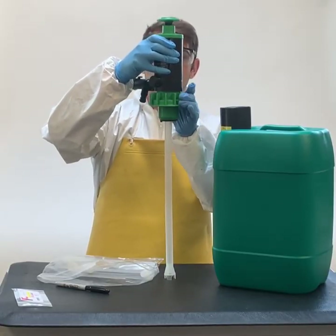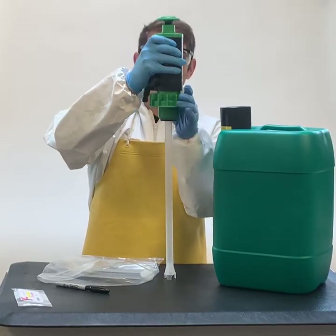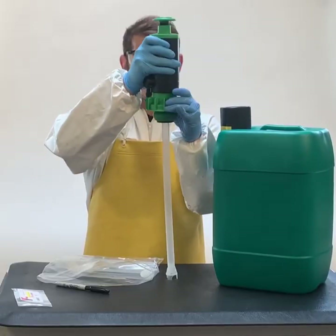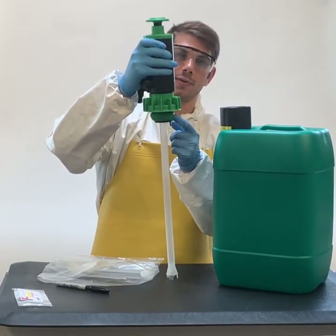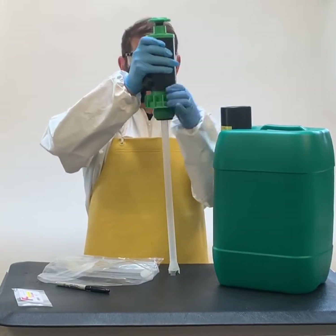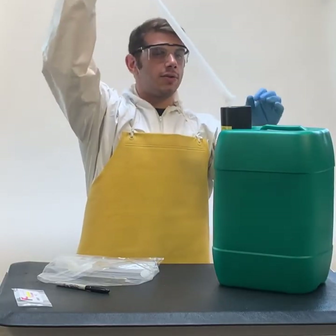I will show you how to expand this drum seal. Turn your drum seal expander three or four times and as you can see, the drum seal turns into a donut. Insert your pump and tube into the adapter.